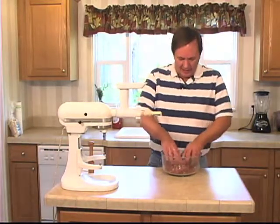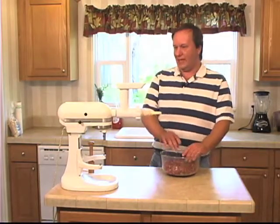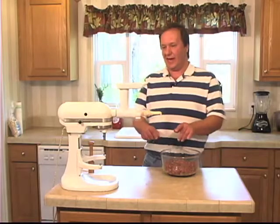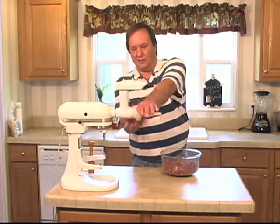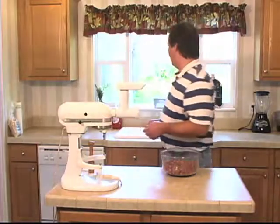So we've got it out of the refrigerator. It's nice and set now — all the flavors have melted together. Now I need to run this through the grinder one more time, so I'm going to pull this off and wash my hands.